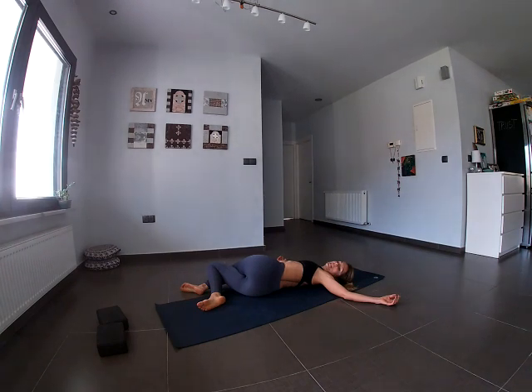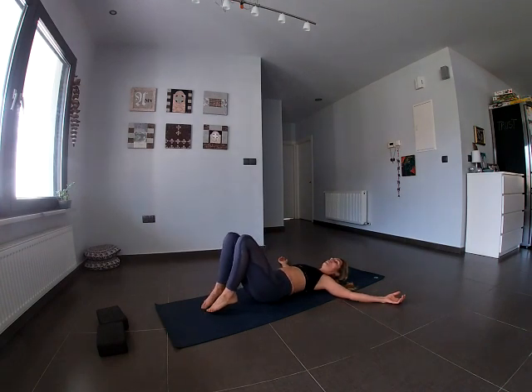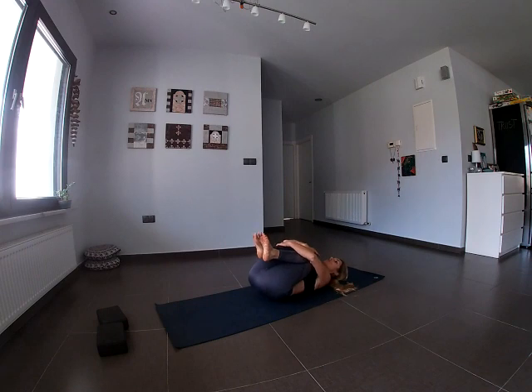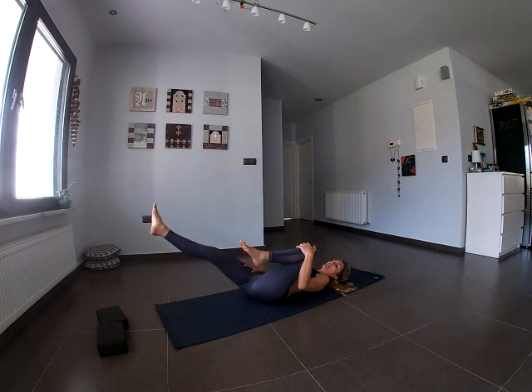On the next inhale, bring the legs back up and readjust the hips. Plant both feet on the mat, then pull the knees in towards the chest and give yourself a big hug. Roll gently from side to side — you've done really, really well. You're taking this time for yourself. Come to a quiet place and release the feet and legs one at a time.